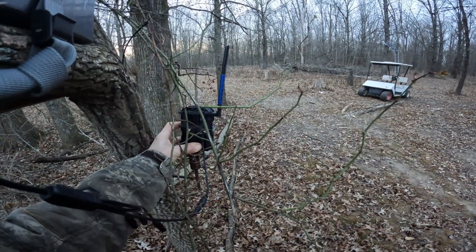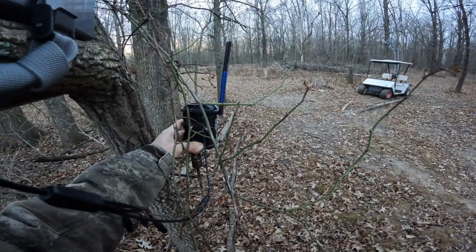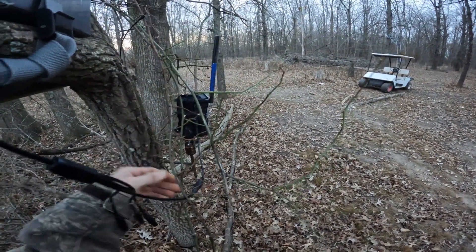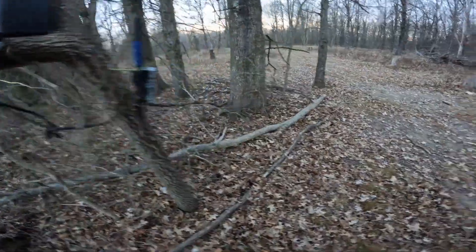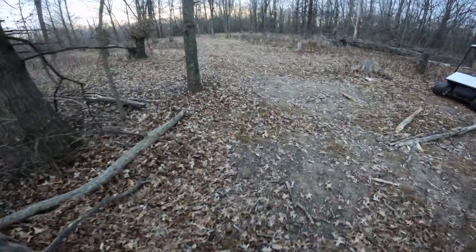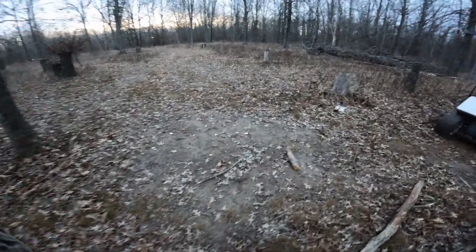Yeah, that's gonna be perfect right there. We'll know as soon as it sends one. All right, so everything should be good to go — now we just wait and see what happens.